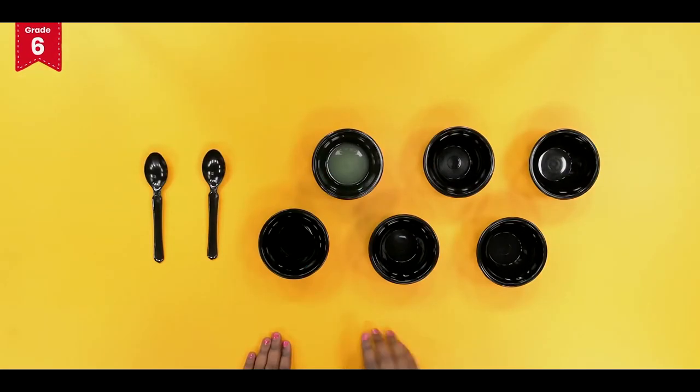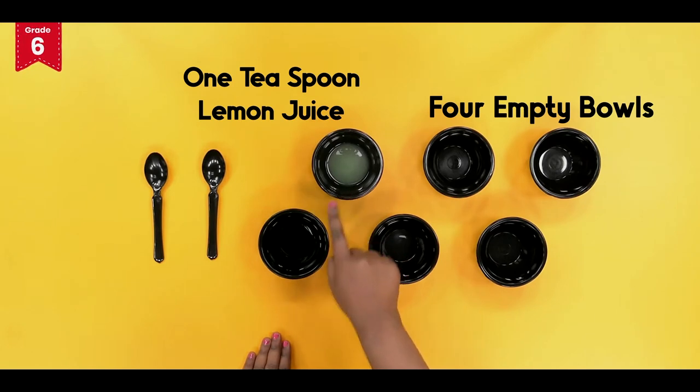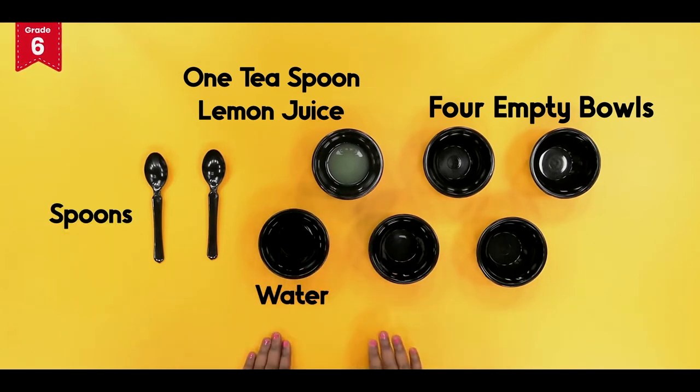Be ready with 4 empty bowls, 1 teaspoon of lemon juice, a bowl of water and spoons from your home.